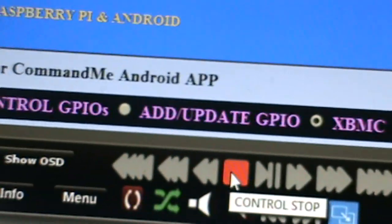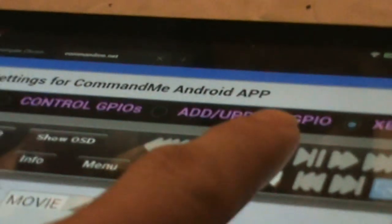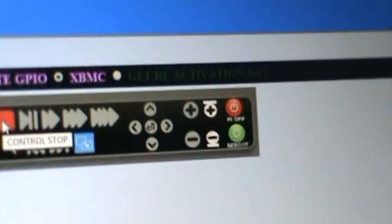Let me turn it off and hit the stop button on my Android. I'll jump it and then turn it off. If I hit the stop button, it will stop. You'll hear a click sound and it will stop. I could shut it down and do other stuff, but now I've given you a demo of the XBMC function.